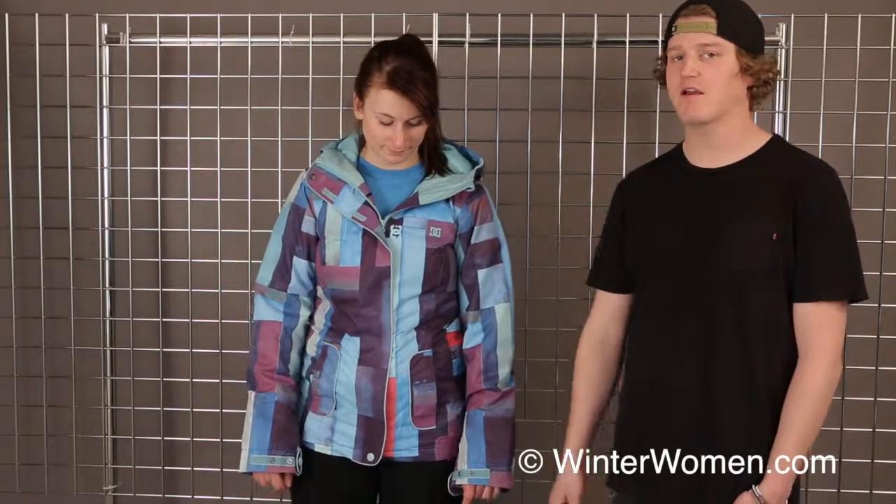Welcome to winterwomen.com, I'm Charlie from DC here to talk to you about our women's Data coat. This is an awesome jacket at a pretty killer price point with some amazing detailing throughout. It's featuring a 10k/10k waterproofing and breathability, as well as 80 grams of insulation throughout the body and 40 grams of insulation throughout the arms, so you're going to stay nice and warm and dry throughout the entire year.